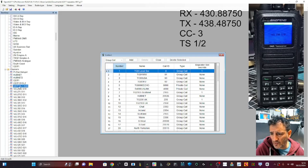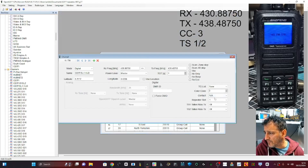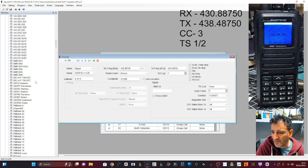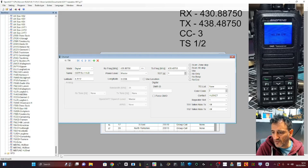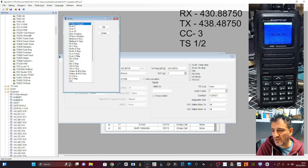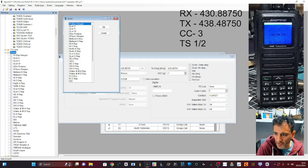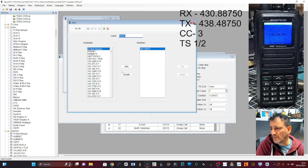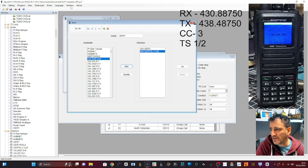Looking for channels — there it is, the one called Hub. Repeat slot one, color code three, but contact is the new one I just made — HubNet. Make sure that channel is inside our zone so we can find it. I'm going to delete a lot of the rubbish that people share in code plugs — most of it you're not even going to use. Zone GB7FI — go to the bottom — HubNet, Add. Now we're going to write that to the radio.